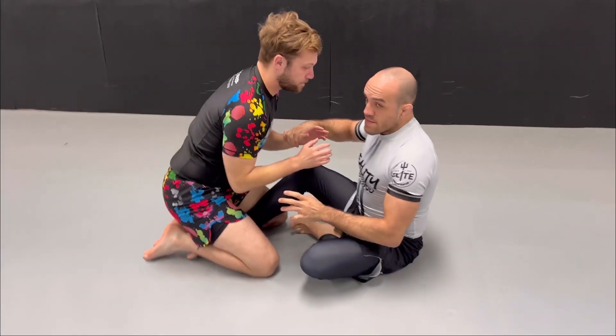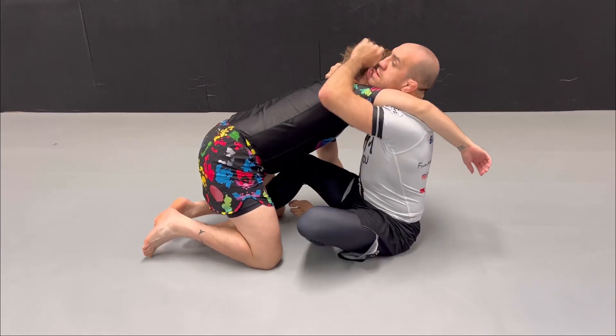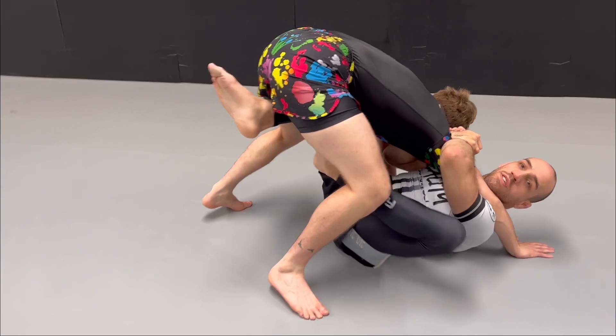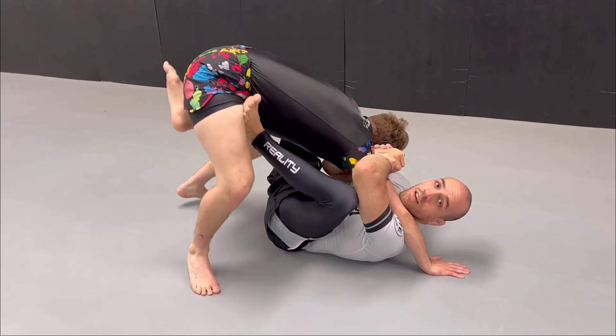Sometimes it can happen that he stands up while you're in this position and you're trying to sweep and you cannot sweep. So from here, we can bring this foot on his thigh and push the thigh down.